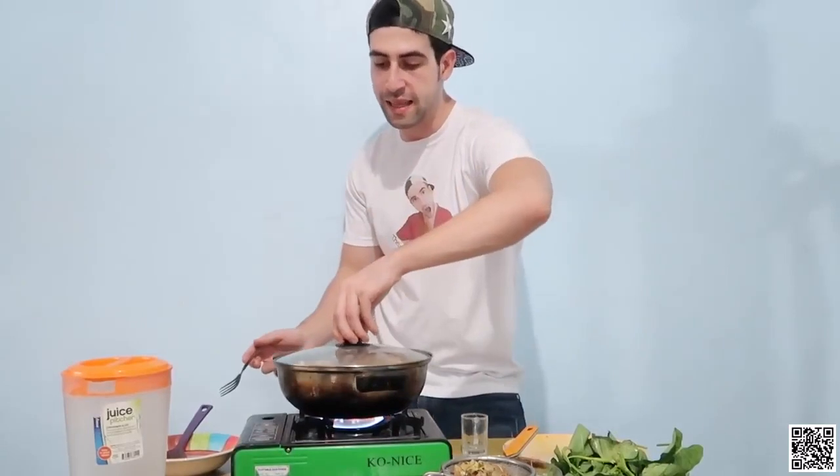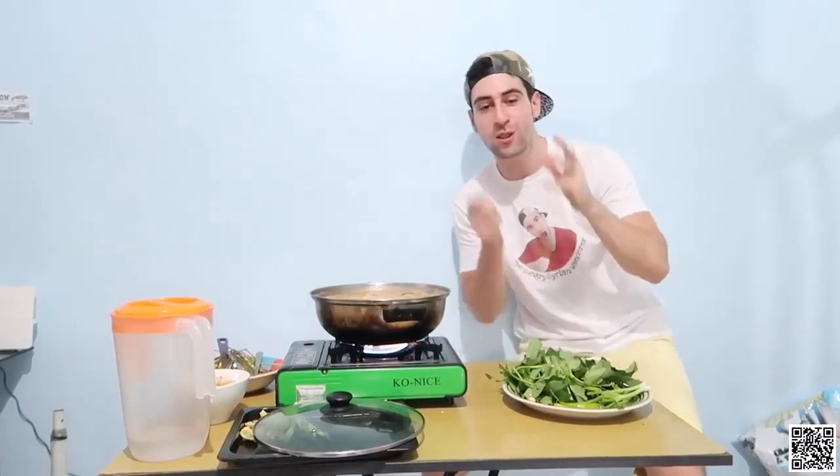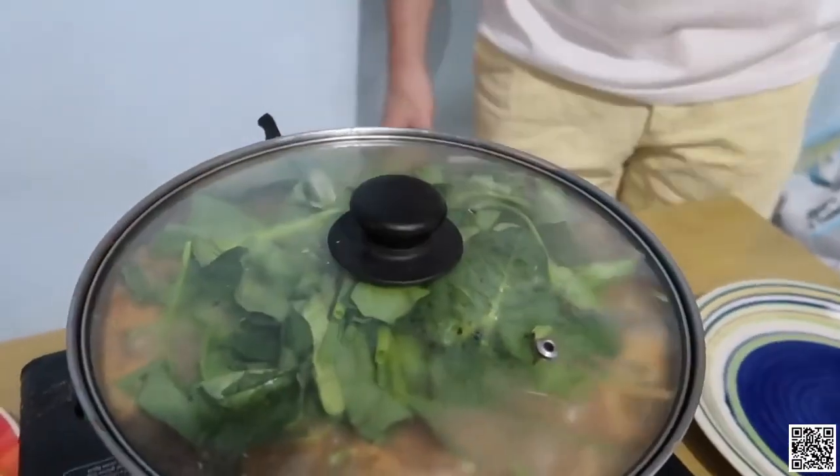I'll get back to it to check the green chili and the spring onion. If you notice, I did not mix anything at all. I got the sinigang sa ulo at salmon here.